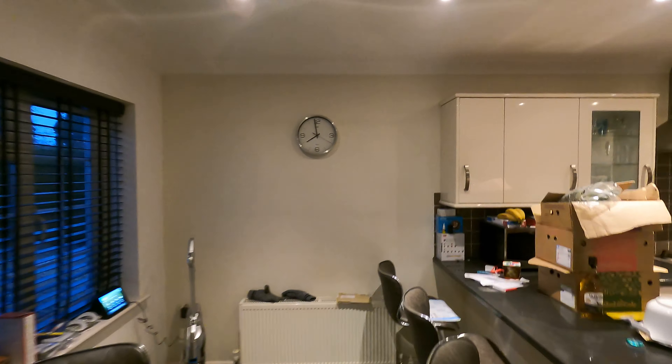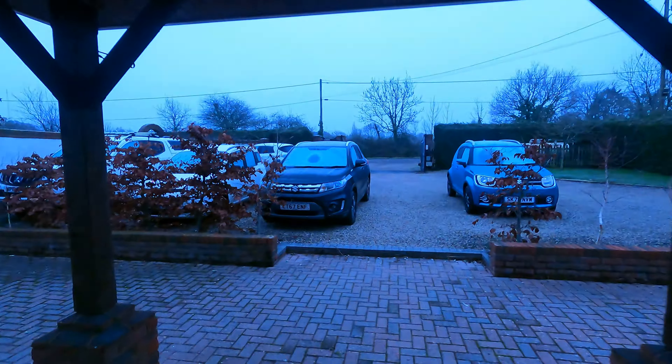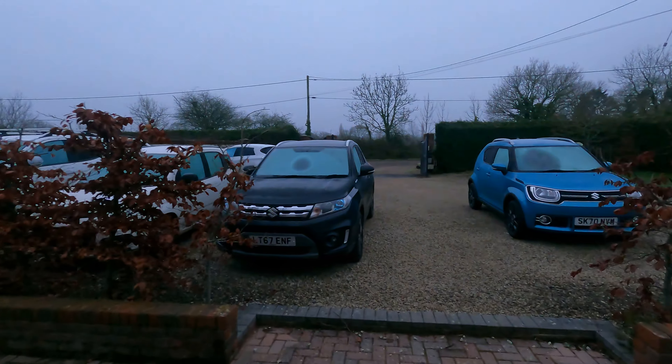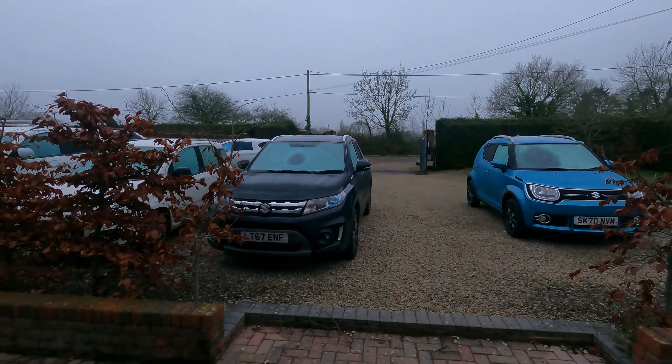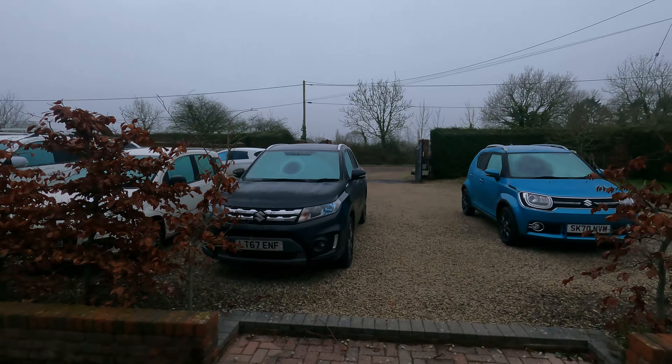Bit chilly out there today. It's just before eight o'clock. They've been in there for three minutes — let's go and have a look and see how it's doing. Definitely an effect already, spreading out from the middle of the screen where I placed the hot water bottle.